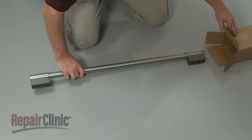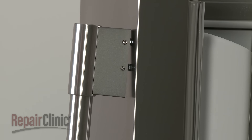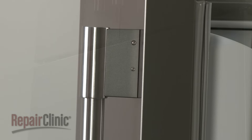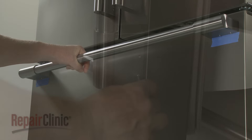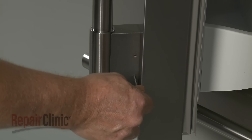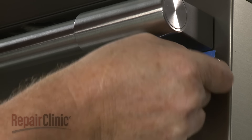When installing a new refrigerator door handle, align it on the mounting studs with the set screws facing inward. Align the new freezer door handle with the set screws facing downward. Tighten the set screws to secure, then remove the protective tape if necessary.